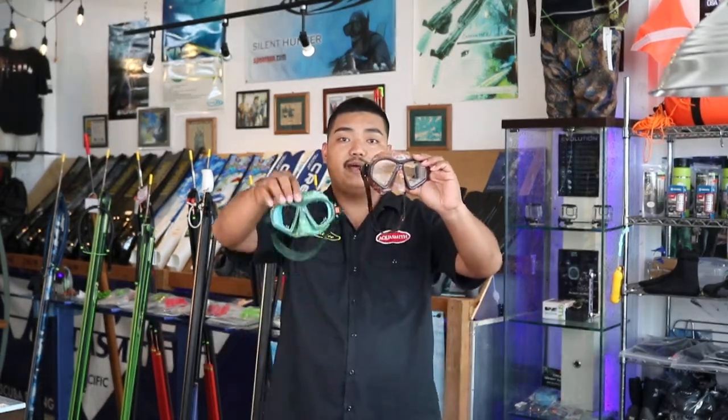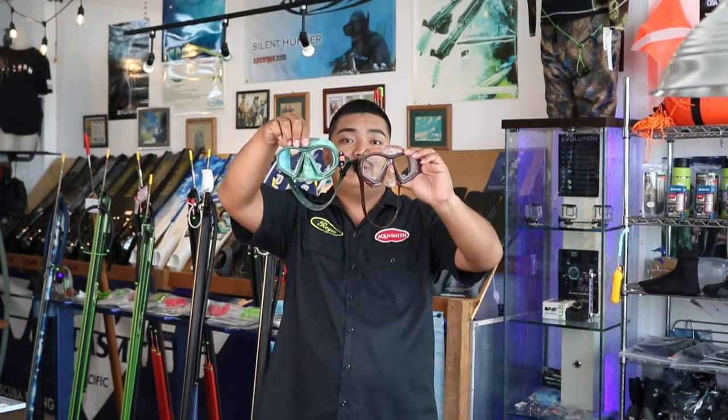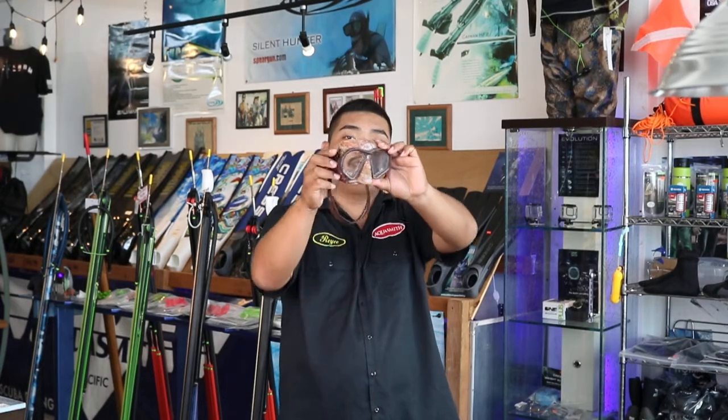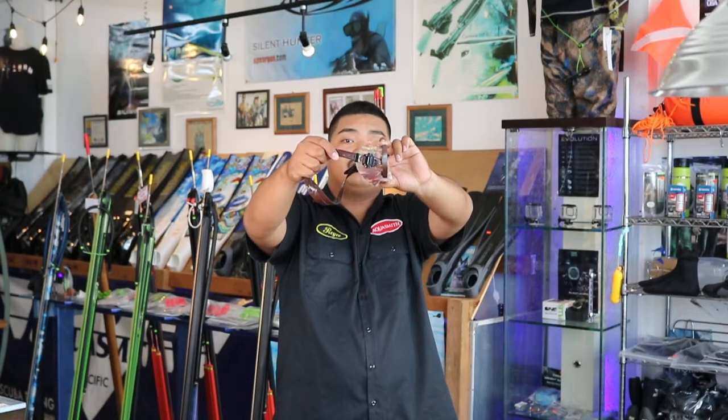Moving on, we have the Apnea Eco. For the mask we have brown and green in stock. This mask is also made out of hypoallergenic silicone. The design is uniquely dipped to match the product ecosystem. The lenses are also tempered glass with a low volume design.